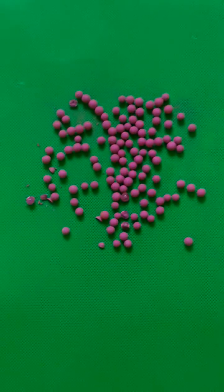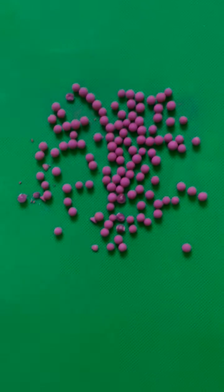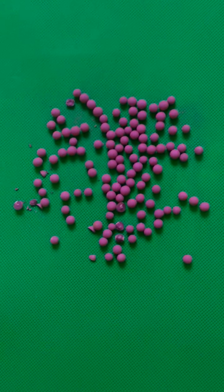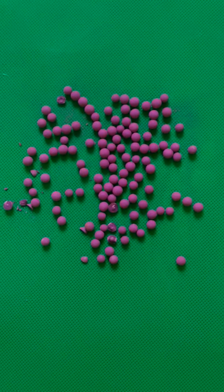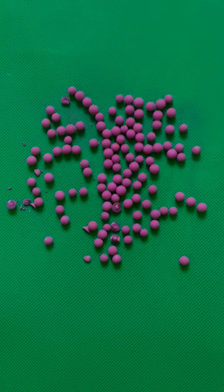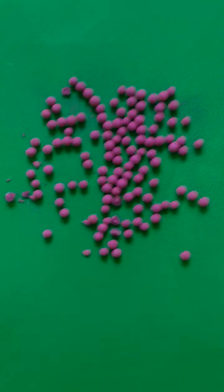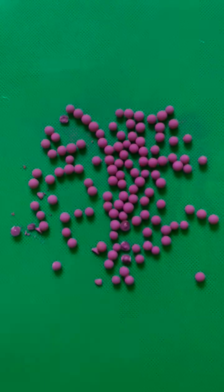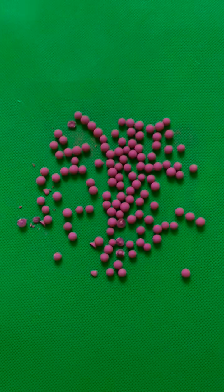I will introduce the mistype impregnated activated alumina. This is impregnated activated alumina with potassium permanganate. It is called mistype because it is not like other immersion types.